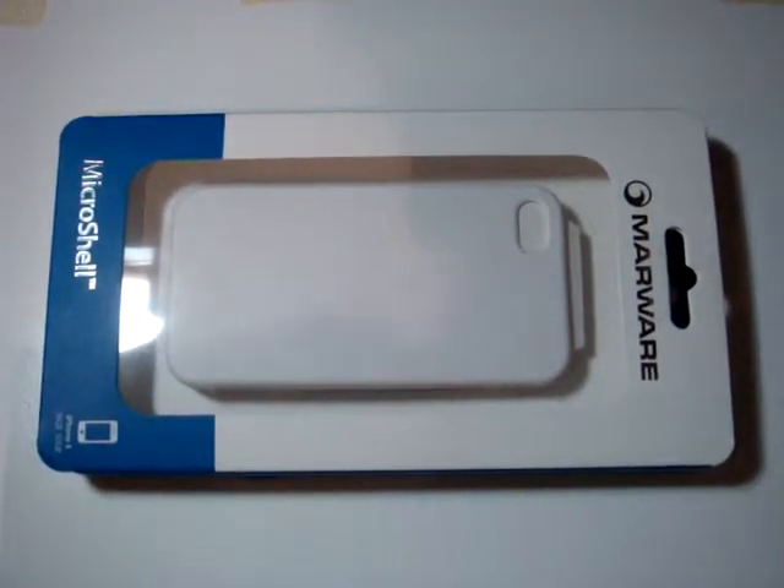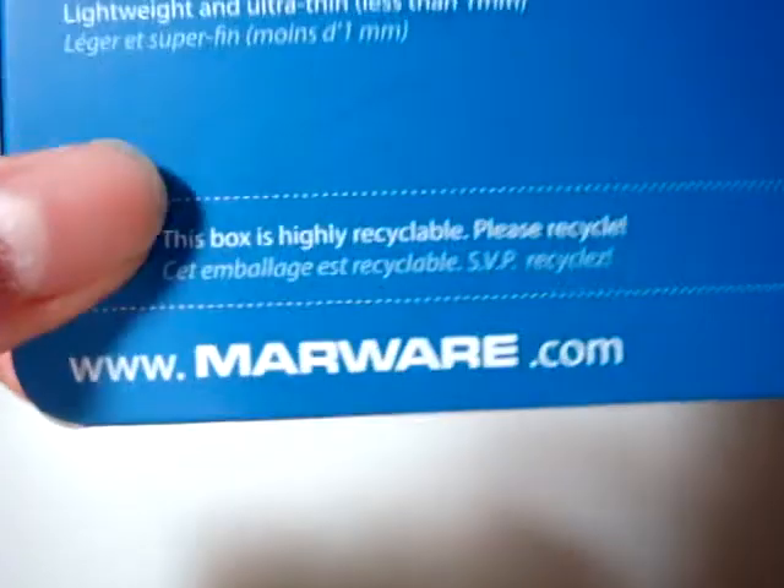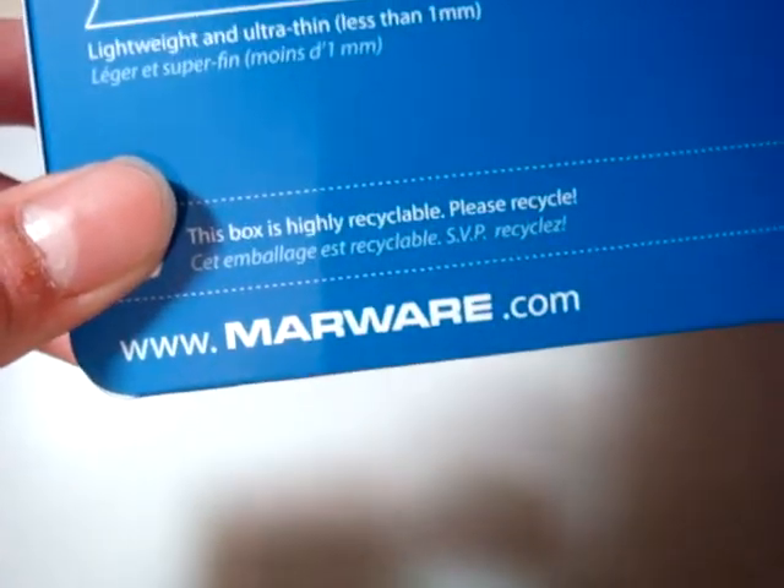Hey guys, it's the new Apple again, and today I have another case review for you, but this time it's for the iPhone 4 — it's the MicroShell brought to you by Marware. They were nice enough to send me one of their cases to review, so big thanks to them. Make sure to check them out — the link will be down in the video description.